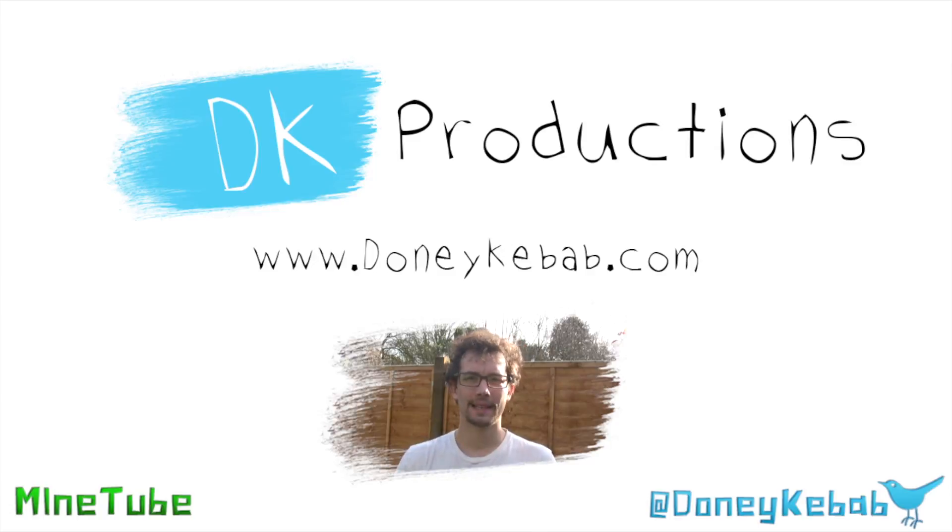Tony Kebab here. How's it going? I'm just doing a quick review for you today on the Opteka X-Grip.